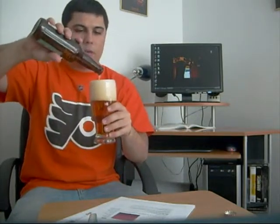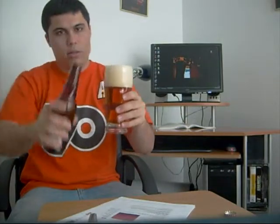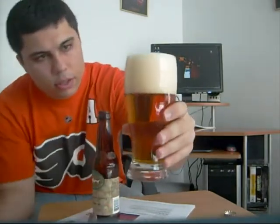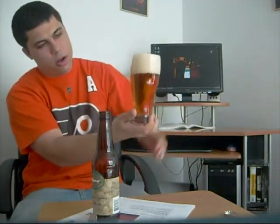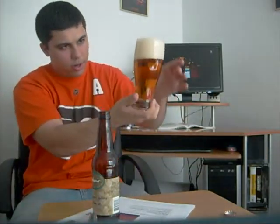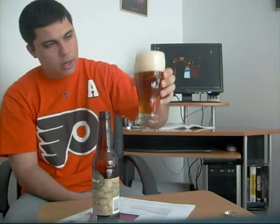Wow, nice foamy head there. Lots of carbonation as you can see — it's nicely carbonated. It has a very nice, crisp golden color and it's nicely carbonated.